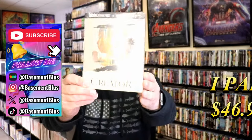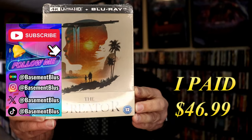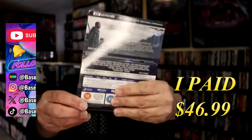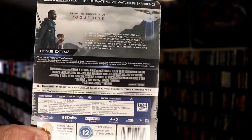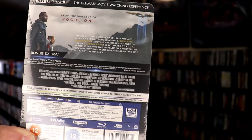So today I wanted to take time to do an unwrapping of the 4K Blu-ray Steelbook for The Creator. This right here is a Steelbook from the UK. Here's the front, and here's the back. If you'd like to read up on it, check out these bonus features — you can go ahead and pause and do so. I'm going to go ahead and remove this from the wrapper and we can take a close look at this Steelbook.